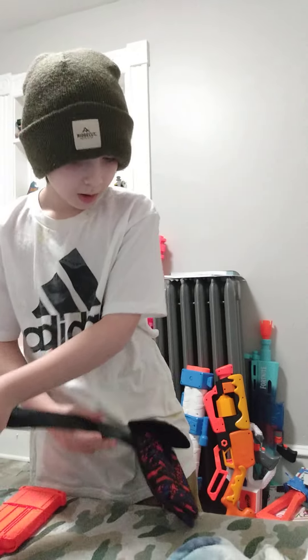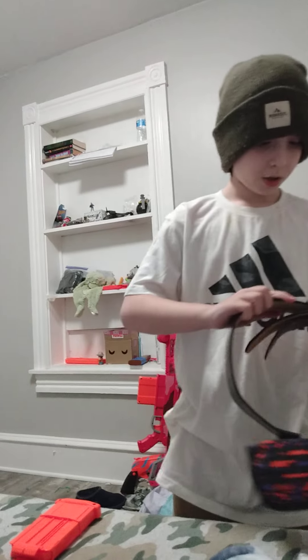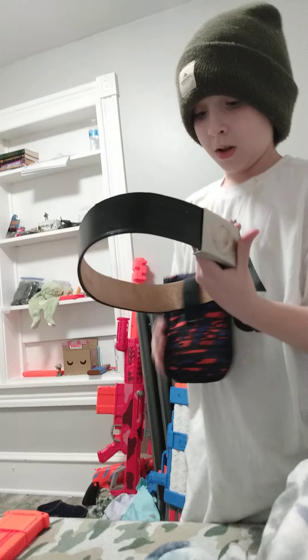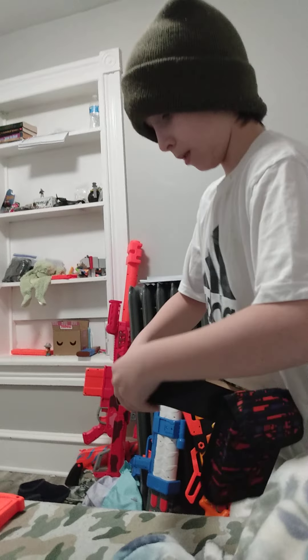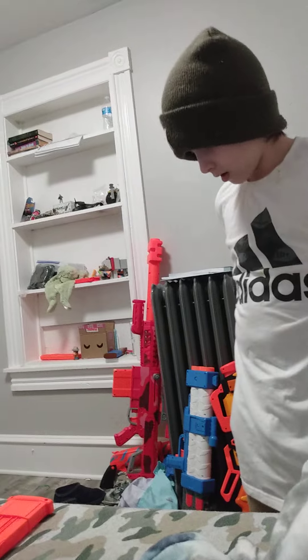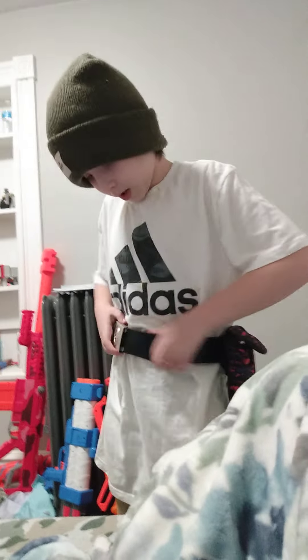Alright, hello guys. Today I'm going to be using a little setup for stuff. I'm sure if you've been watching my channel for a little bit, you know I'm into East German stuff. If you're actually into history or know one thing about history, you'll know that this is an East German dress belt basically. And today I've made a Nerf thing for this.